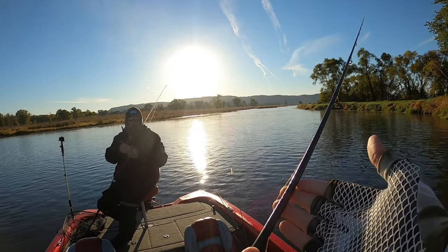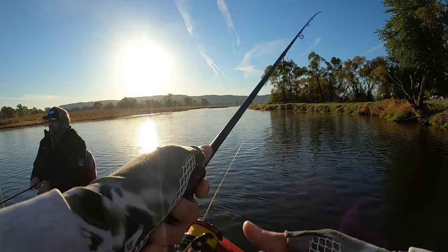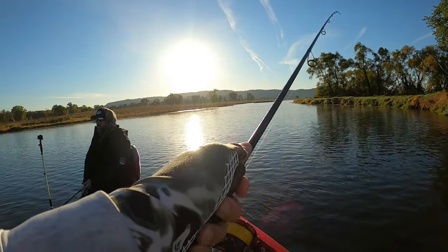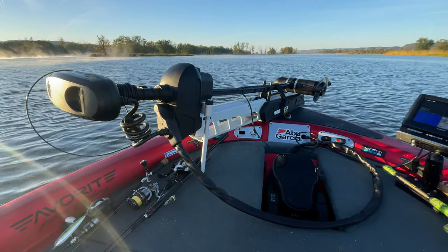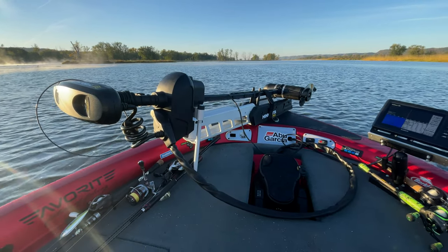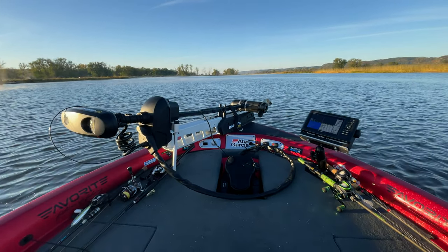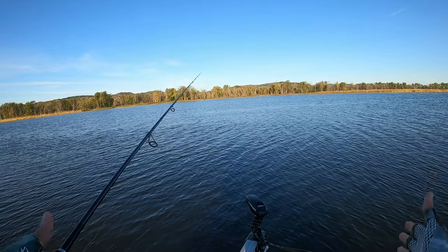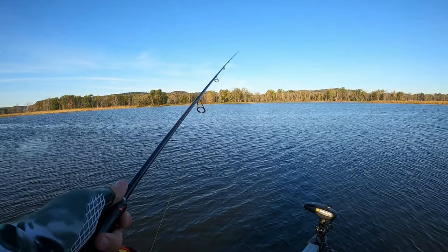The gear we're using are medium fast action spinning rods. I have 20 pound braid as my main line with a 12 pound fluorocarbon leader, and I believe he just has straight 12 pound fluorocarbon. This spot lock trolling motor is amazing - our old one didn't have that, it was just a cheap basic one. But this spot lock is nice, you don't have to do anything, you just stand in one spot and cast all over this entire main point.